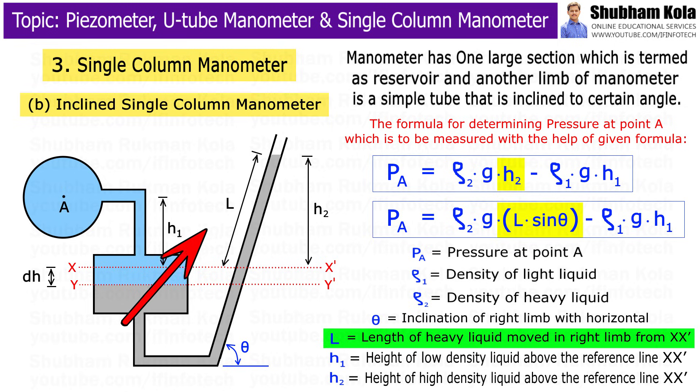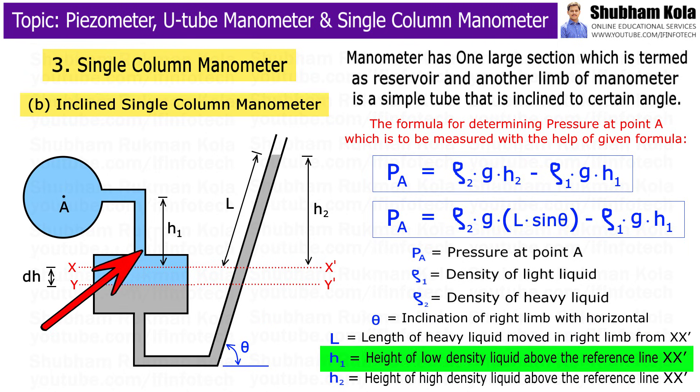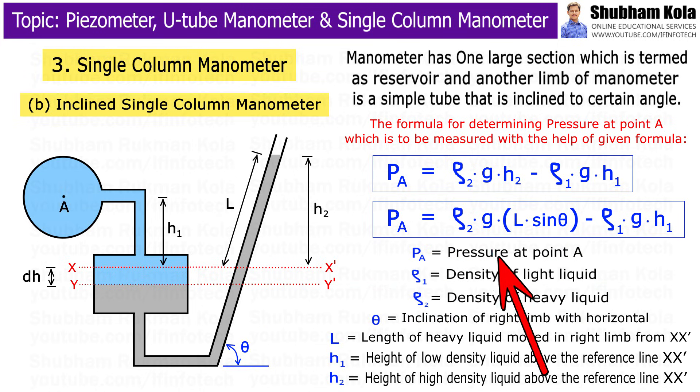Here, L is the length of heavy liquid moved in the right limb from XX', and θ is the inclination of the right limb with the horizontal. H1 indicates the height of low-density liquid above the reference line XX', Rho1 and Rho2 are the densities of low-density liquid and high-density liquid respectively, and g is acceleration due to gravity.